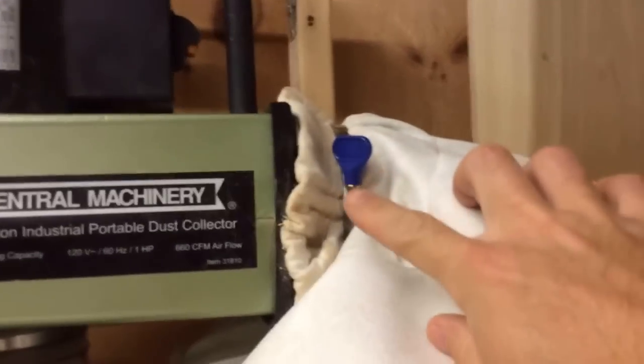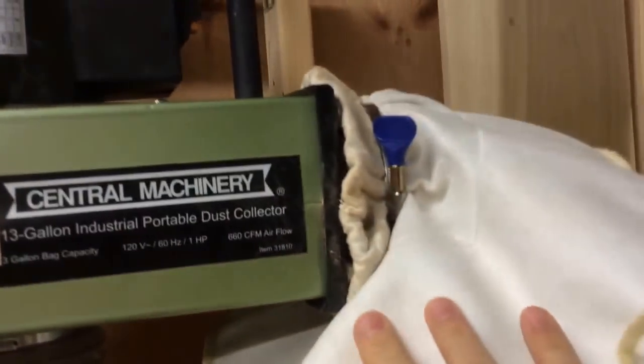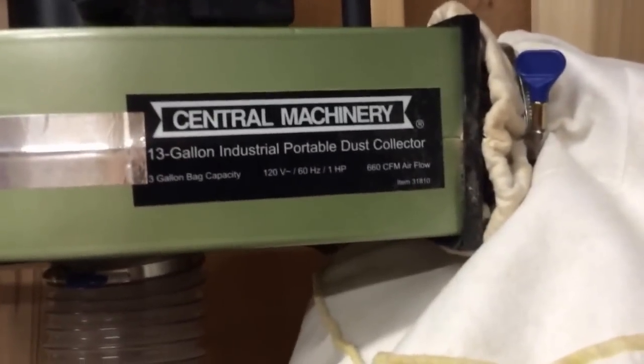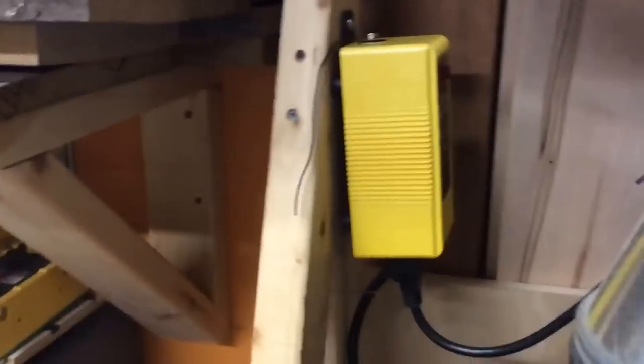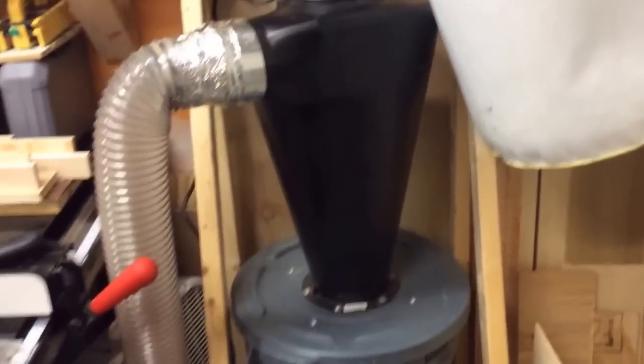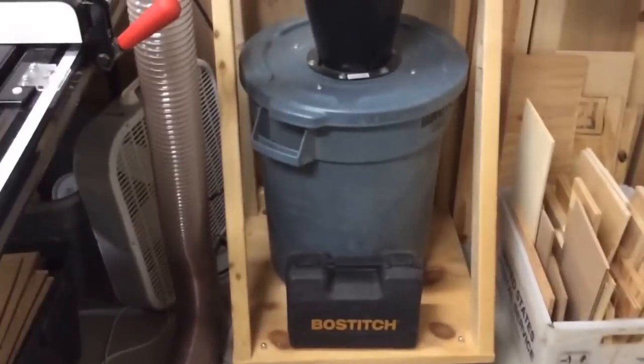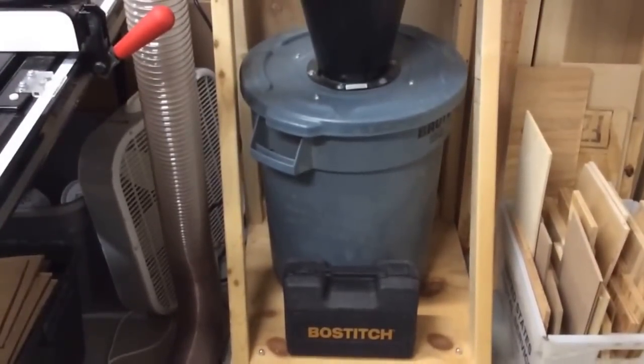This is a better bag - a low-micron bag sold by Grizzly. You can see it doesn't really fit the output, but if you torque it down, no dust really escapes. The staining on here is because I just recently emptied the bag for the first time. It's set up on a remote and tied into the super dust deputy - the plastic version - and then just sat on a Rubbermaid can.